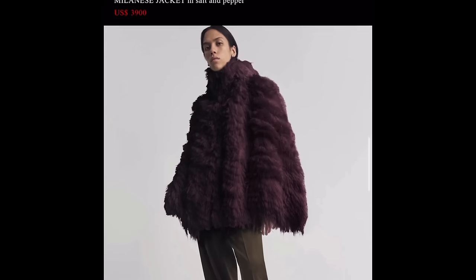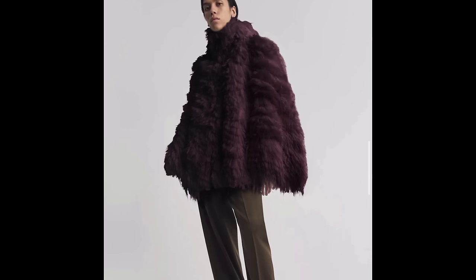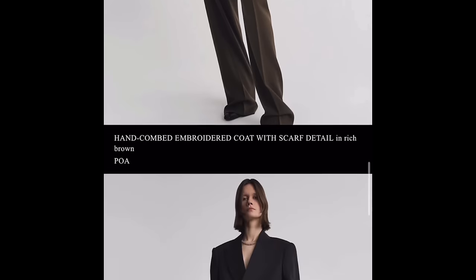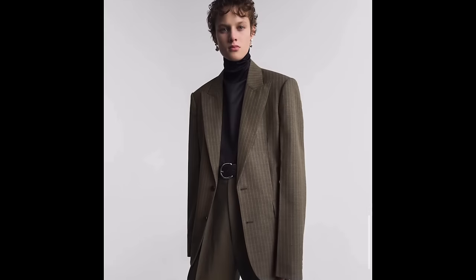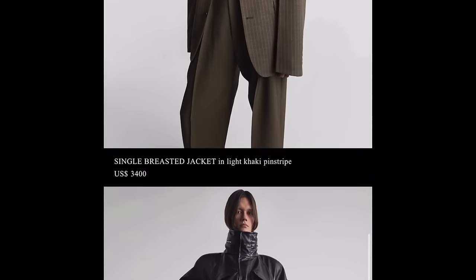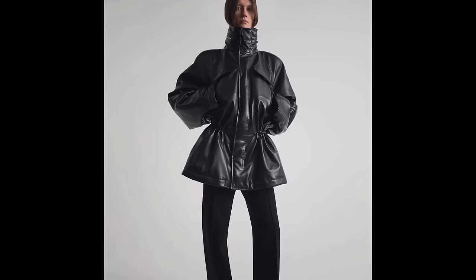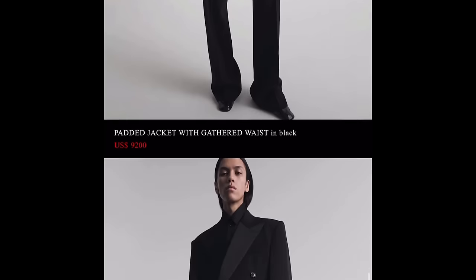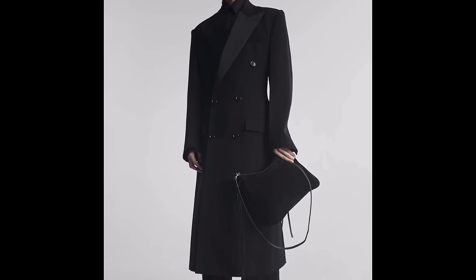This piece is hideous — it's like a purple ostrich that died on your shoulders. Gross. There's a beautiful tailored suit, but you can get a tailored suit from many other brands so you don't have to come to Phoebe. There's nothing that's uniquely wow. This leather jacket is interesting but it's almost ten thousand dollars and it doesn't look like a ten thousand dollar jacket. This coat is beautiful and actually quite reasonable at $4,500.